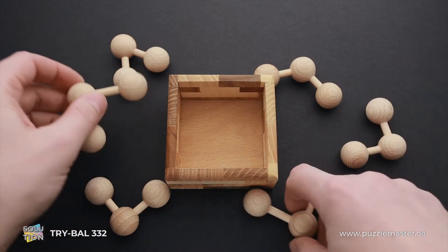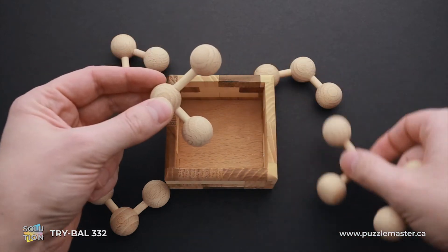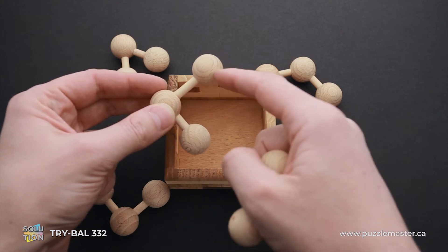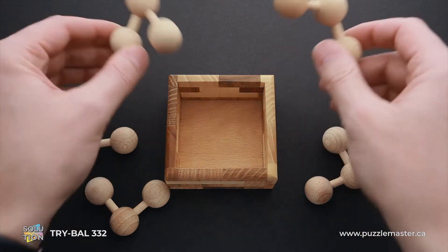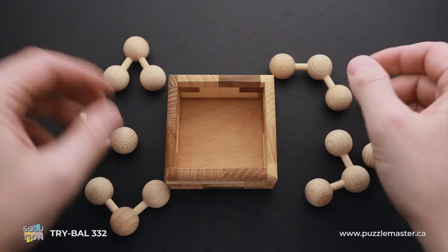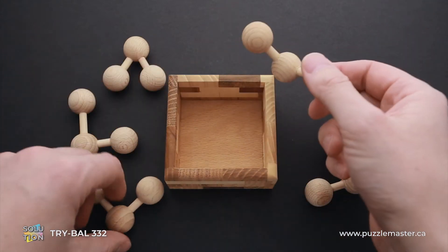There are two other parts that look exactly the same, but the difference between them is that one of the wooden sticks that connects the balls is a little bit longer than the other one. And there are two more parts that look completely different, with no second similar part.